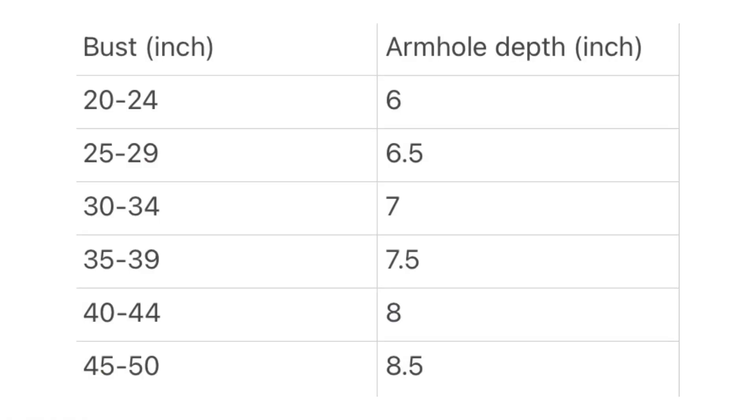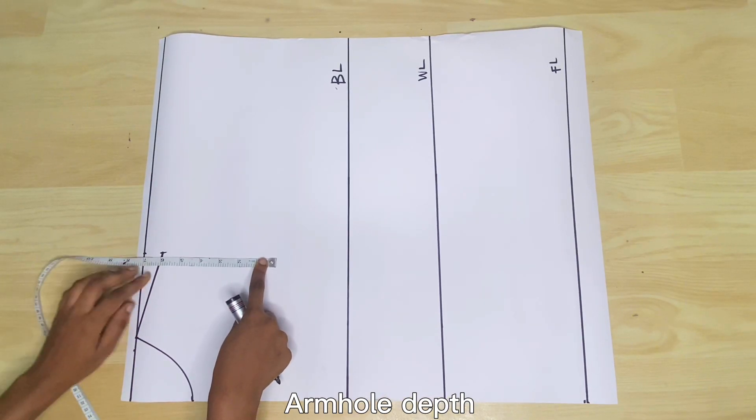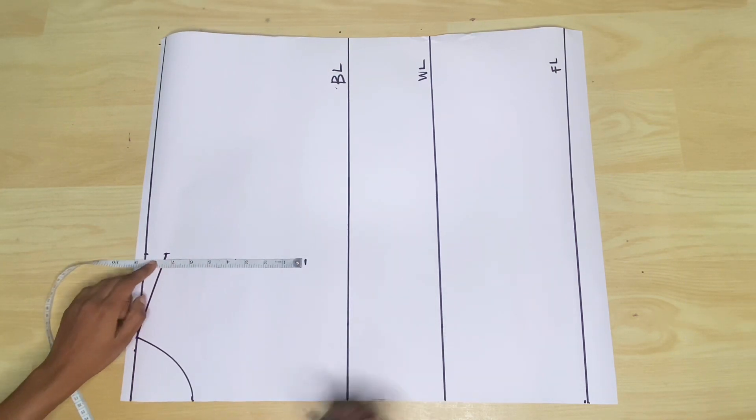Next is the length of the armhole, and there are standard measurements for this which are shown on the screen. Another way to get this is to use your shoulder length divided by 2 as your armhole depth. Whatever your armhole depth is, you place it from the slant shoulder line, mark it, and that will be your chest line.